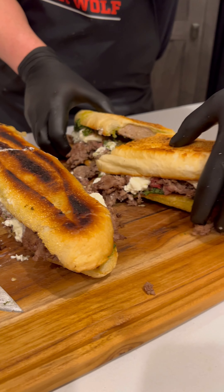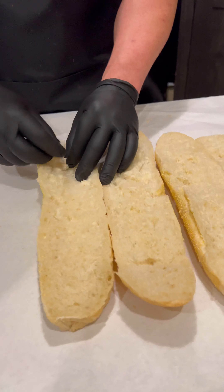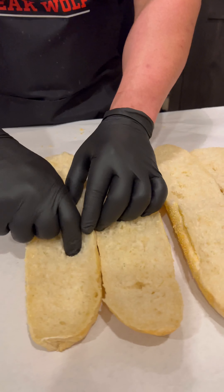Welcome back friends, fellow meat enthusiasts to the Steak Wolf channel. We're always trying to up our meat cutting and cooking game and sharing our findings with you. Today we're doing the signature Steak Wolf Sandwich.